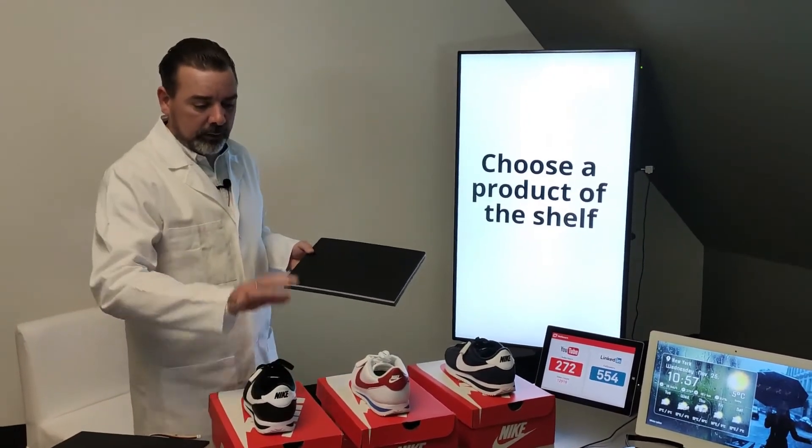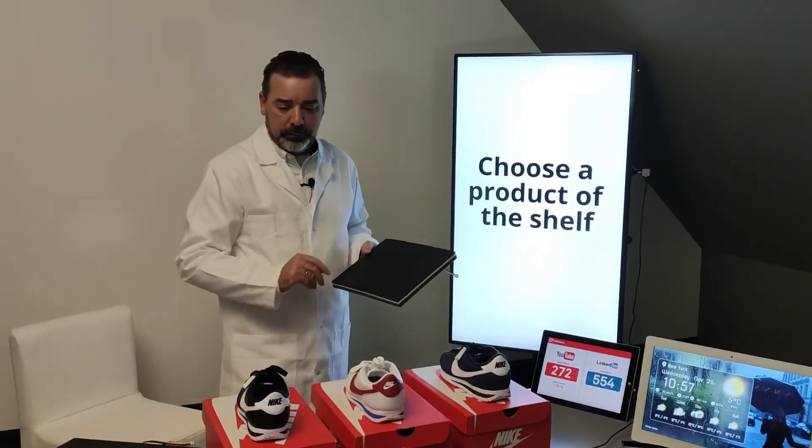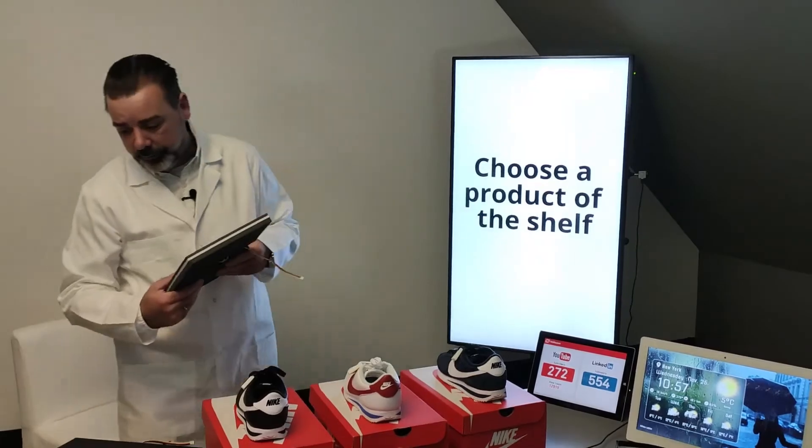When you take the shoe off the shelf, it's going to send a signal indicating which product is missing, and the screen can react accordingly.